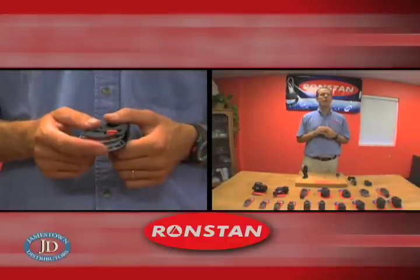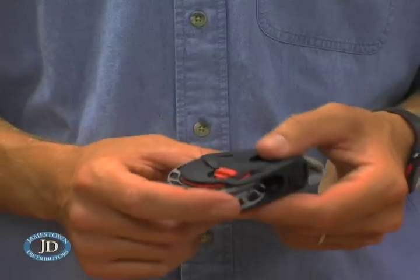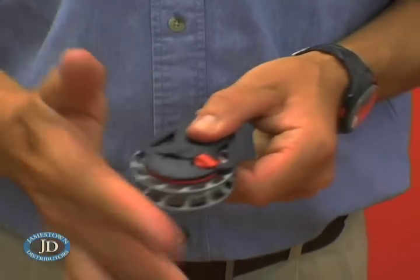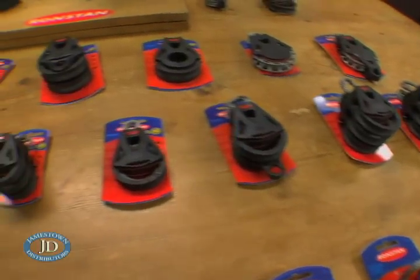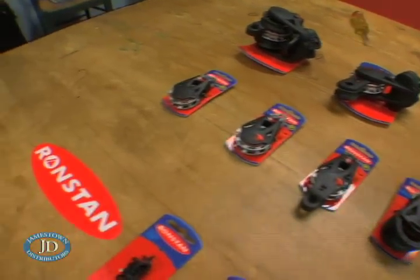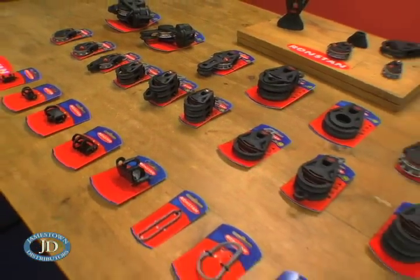If I have you interested in our Orbit ball bearing blocks, our ratchet blocks go even further. Our ratchets are available in auto or manual, and in the Series 55 we have the only block available today that has both auto and manual available in the same block. Orbit ratchets feature the strongest holding power of any blocks in the market, up to 25 to 1 in our Series 70, which translates to even less fatigue for you while sailing.